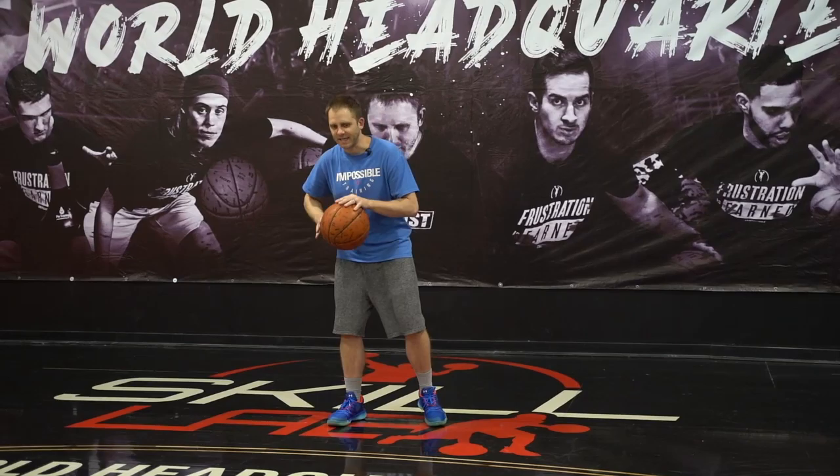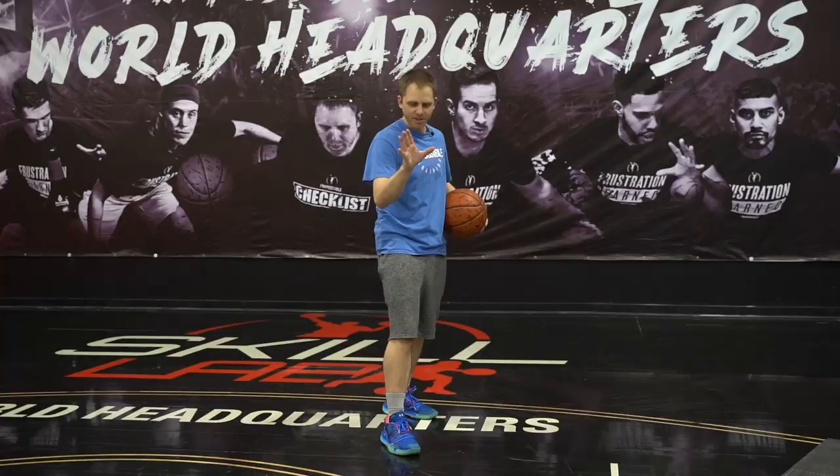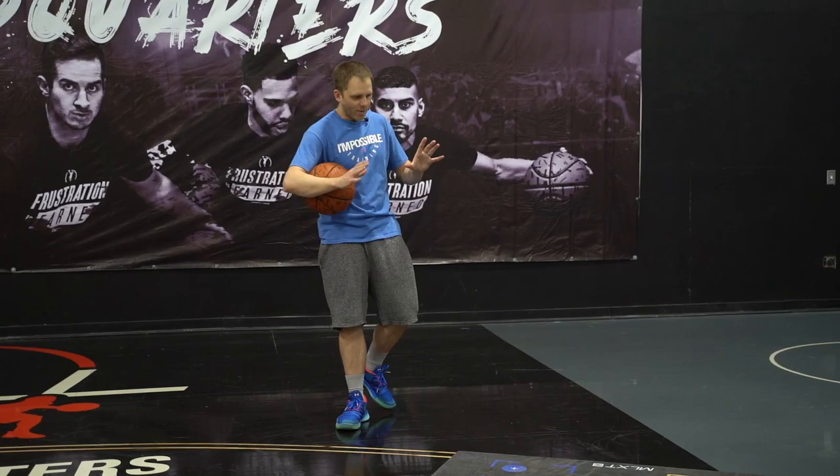Starting off the way he did, he simply gets a drop and attacks into the paint, then stops and bounces out. This is where our action really starts. As he bounces out, he pulls his defender to the side laterally and does a bound to his outside. This is when I want you to start realizing the type of footwork he chose.